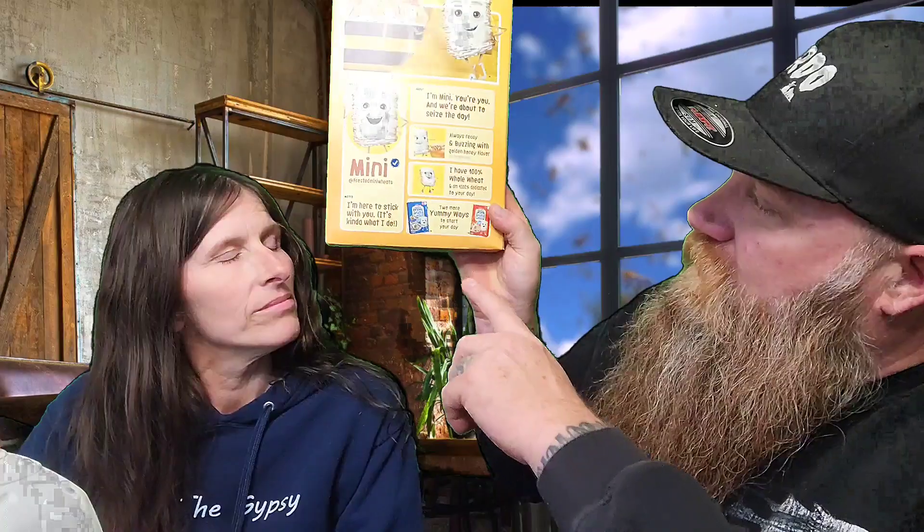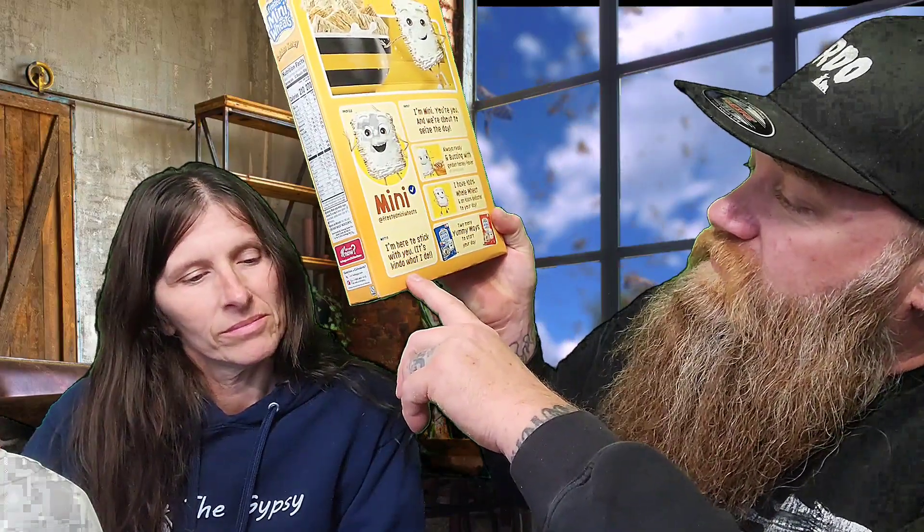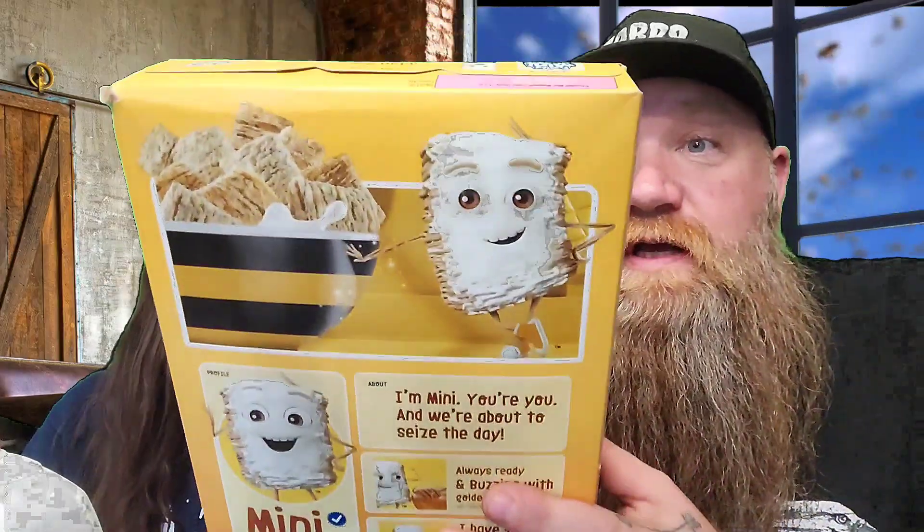It's a whole grain cereal. It says 'I'm mini and you are you, we're about to seize the day. Always ready and buzzing with golden honey flavor. I have 100% whole wheat. I'm here to stick with you — it's kind of what I do. Sticks with you all day, gives you the energy you need, keeps you regulated.'